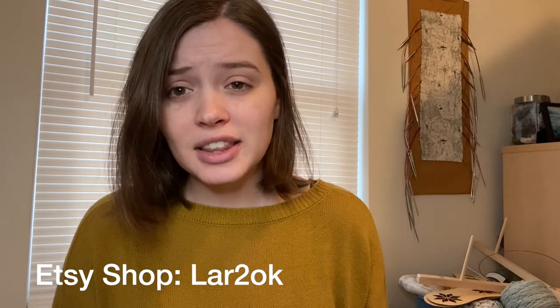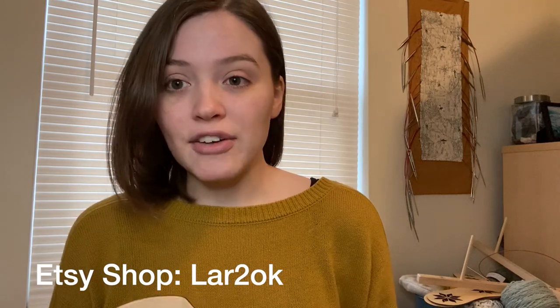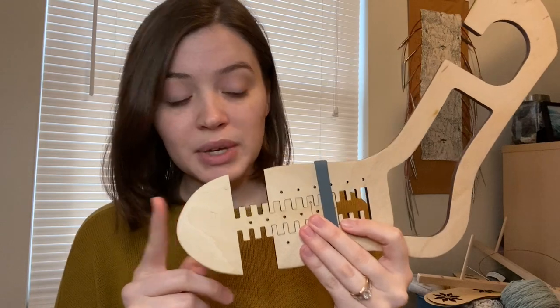Today I'm trying out new sock blockers that I got — I'll put everything on screen and links in the description if you want to check them out. I was kindly gifted these, and I had actually filmed a video about a month and a half ago, but I decided to remake it because the sizing on these is a little different than what I'm used to. It took me a while to figure out how the sizing worked, so I felt I should make a whole new video now that I understand it. These are very cool adjustable sock blockers — you can move a piece to adjust how long the foot is, which is great if you're knitting socks for lots of different people.